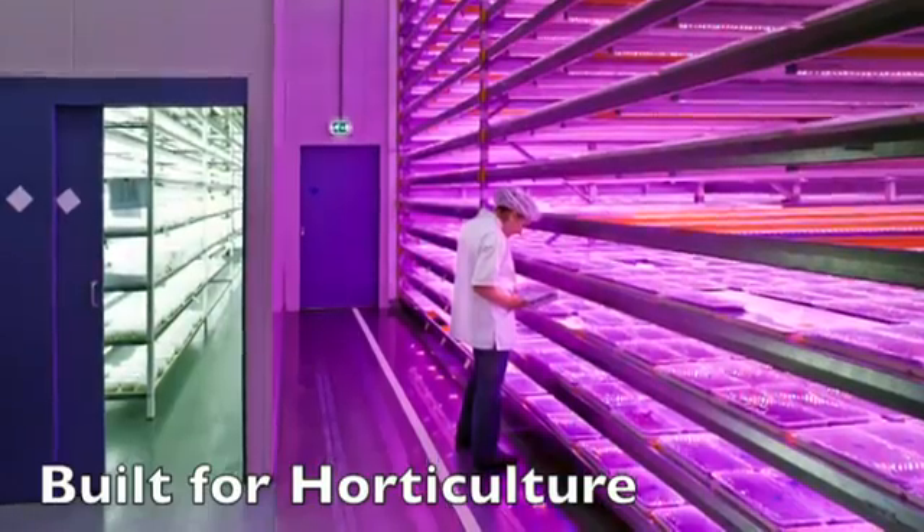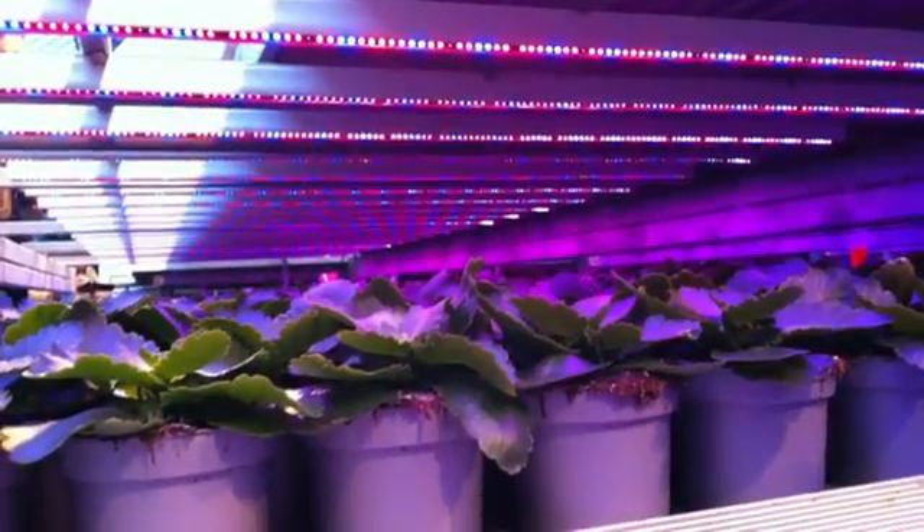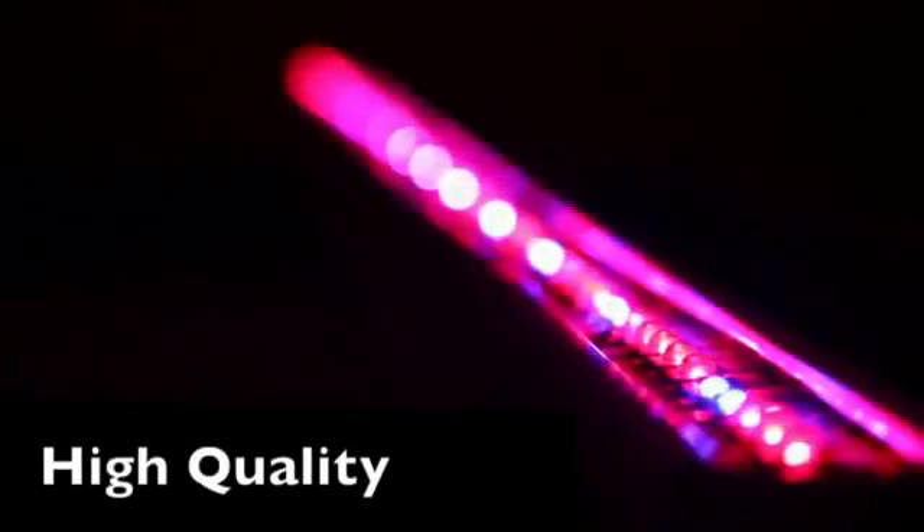Built for horticulture, the different light spectrum versions offer the grower flexibility that covers almost any crop. High quality, the production module is part of the Philips Green Power horticultural LED line. This ensures the grower uniformity throughout their crop and gives them the confidence of using a product that comes with the Philips brand and expertise in the field of technical lighting.